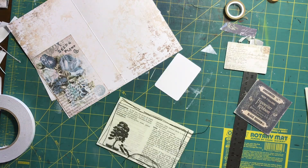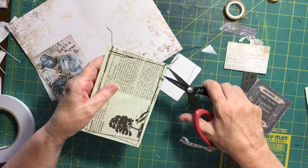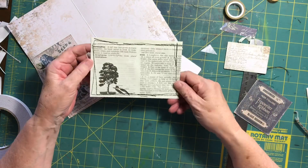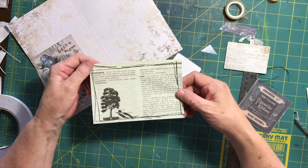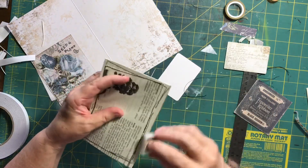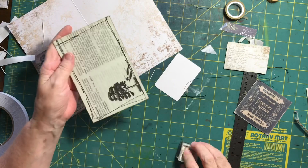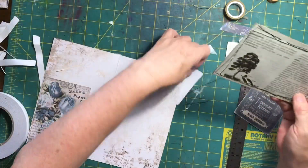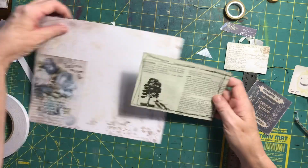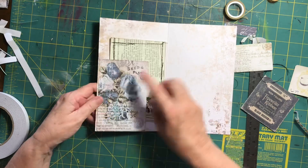After that I decided I would sew it, so I took it to the machine and ran some stitches around the edge — back and forth — and it's looking quite nice, creating a good little journaling spot. I'm just inking the edges and then I'm going to put it into the tuck spot. I decided I liked it just how it was without adding anything else.